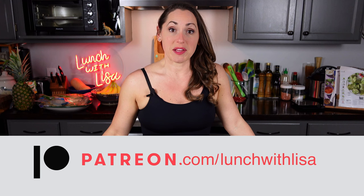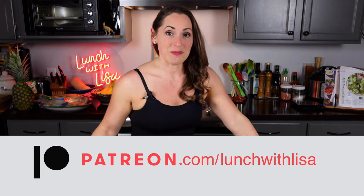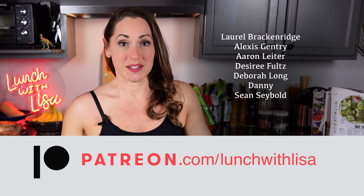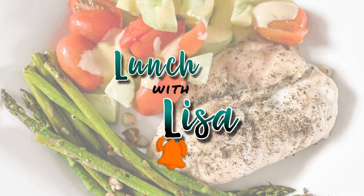If you like what you see and want to see more, hit that subscribe button. If you want to help support me, you can shop below at any of my affiliate links and I might receive a small commission, or you can join me over on Patreon at patreon.com/lunchwithlisal and become a patron. And it's always free to like, comment, and subscribe. I'll see you in my next video. It's Lunch with Lisa!